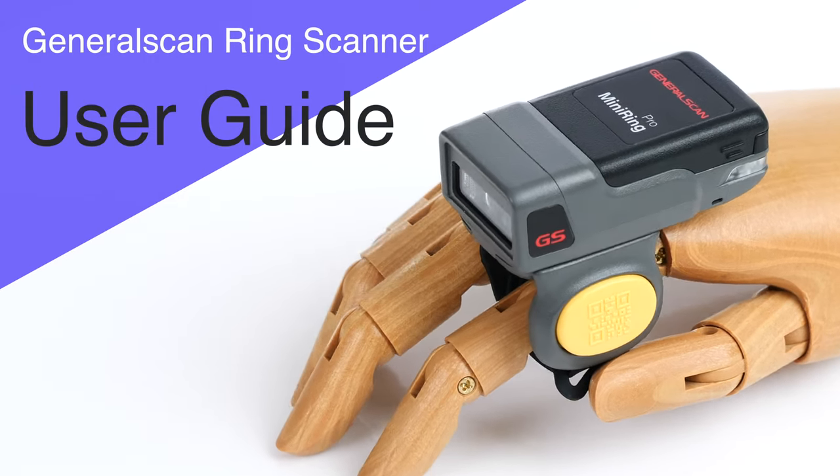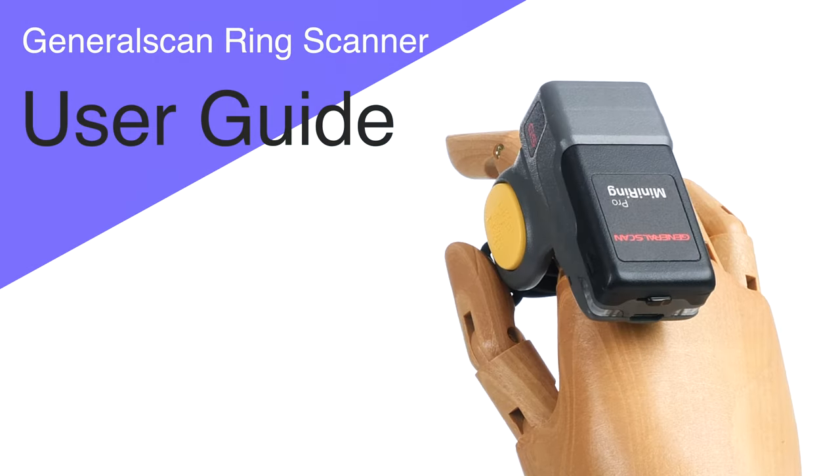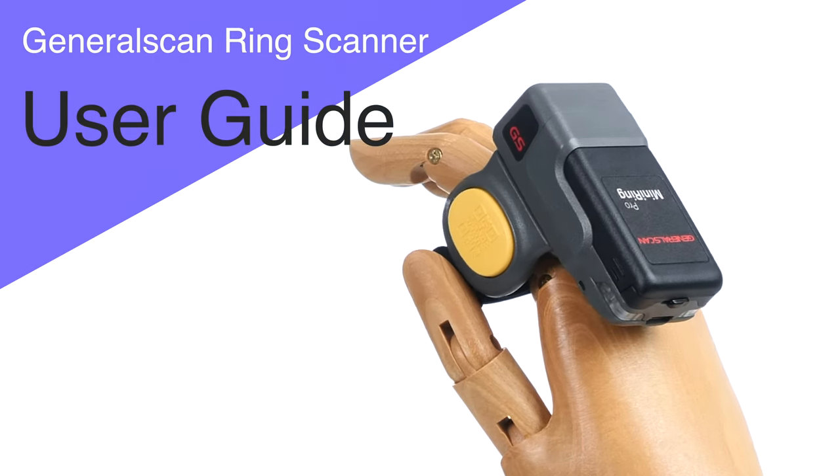Hello, everyone. This is Anna. Let me introduce the user guide for GeneralScan Wearable Bluetooth Ring Scanner.